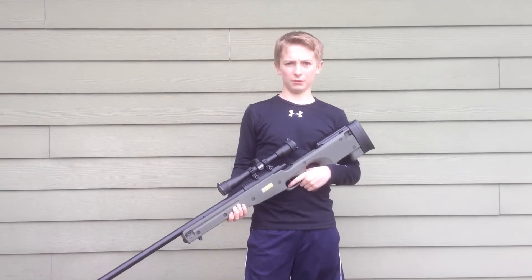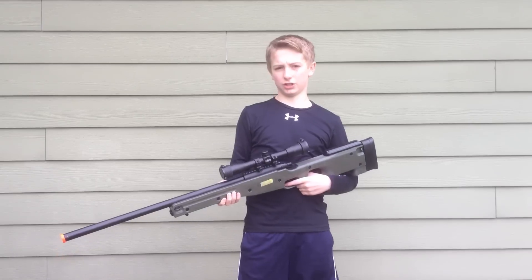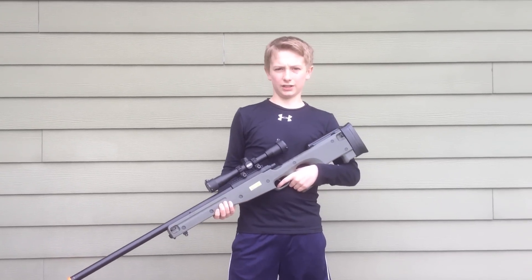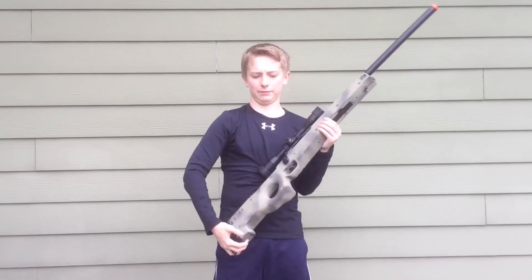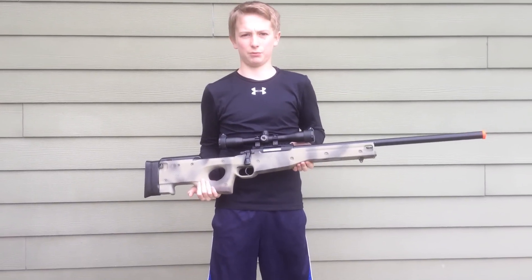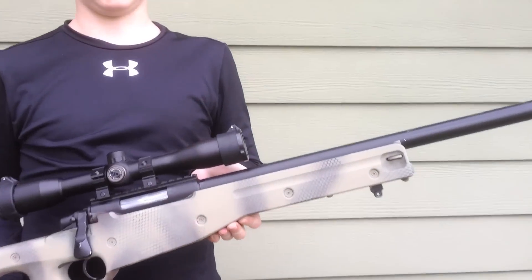Hey guys, Jake here. Today we're going to be going over how to paint your gun. We're going to be using my L96 bolt action sniper rifle, and the pattern I'm going to be teaching you is snake skin in tan and brown. So let's get into it.